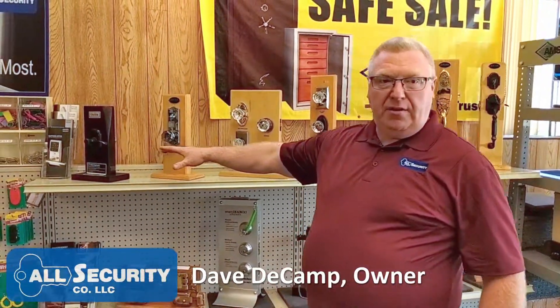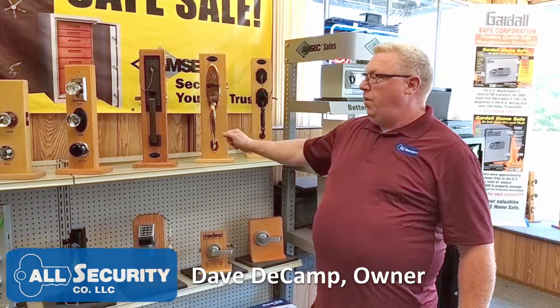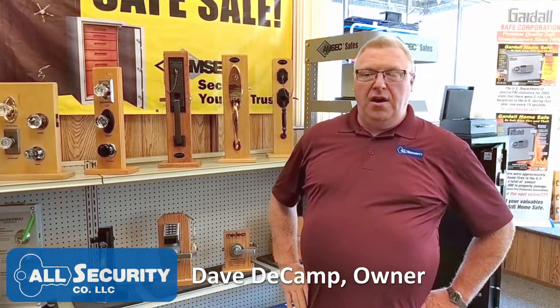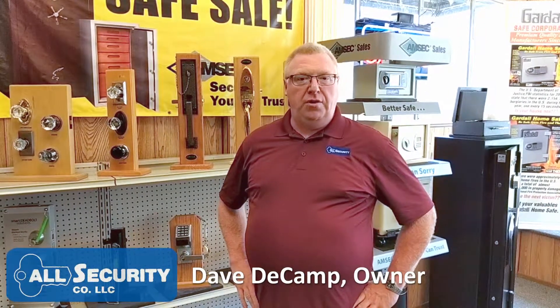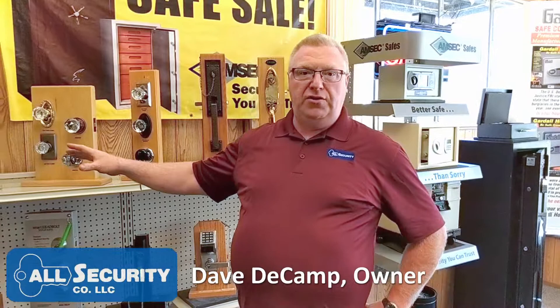We're starting with our M-Tech line, which is our residential home security line. We're really working on this brand — it's a high-quality line. There are some other brands out there, like Baldwin, but this one is much easier for the homeowner to use and for our installers to install.